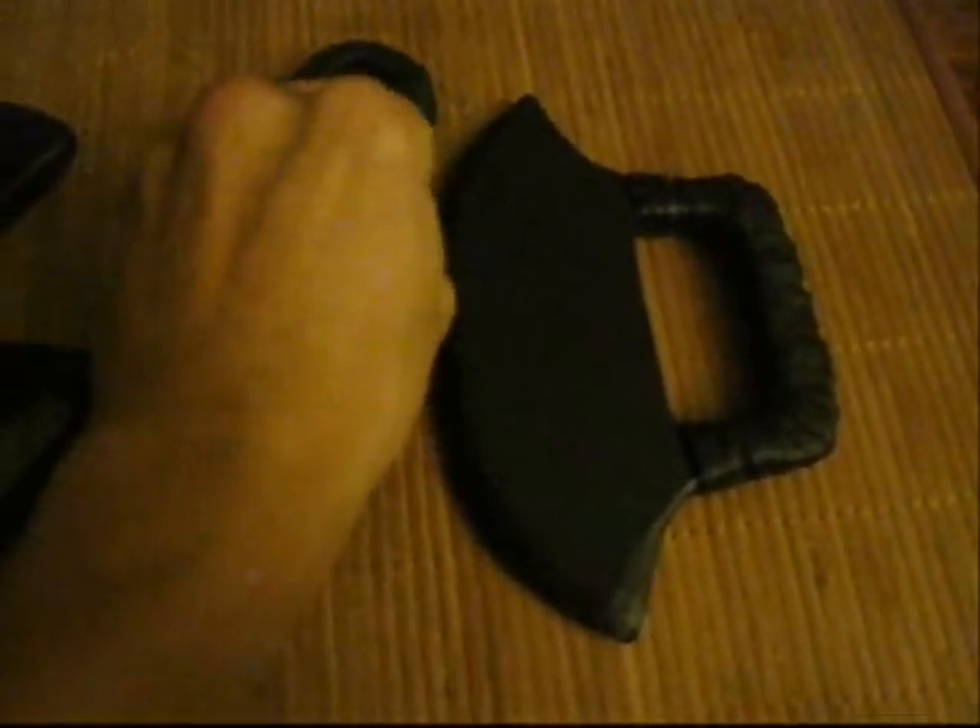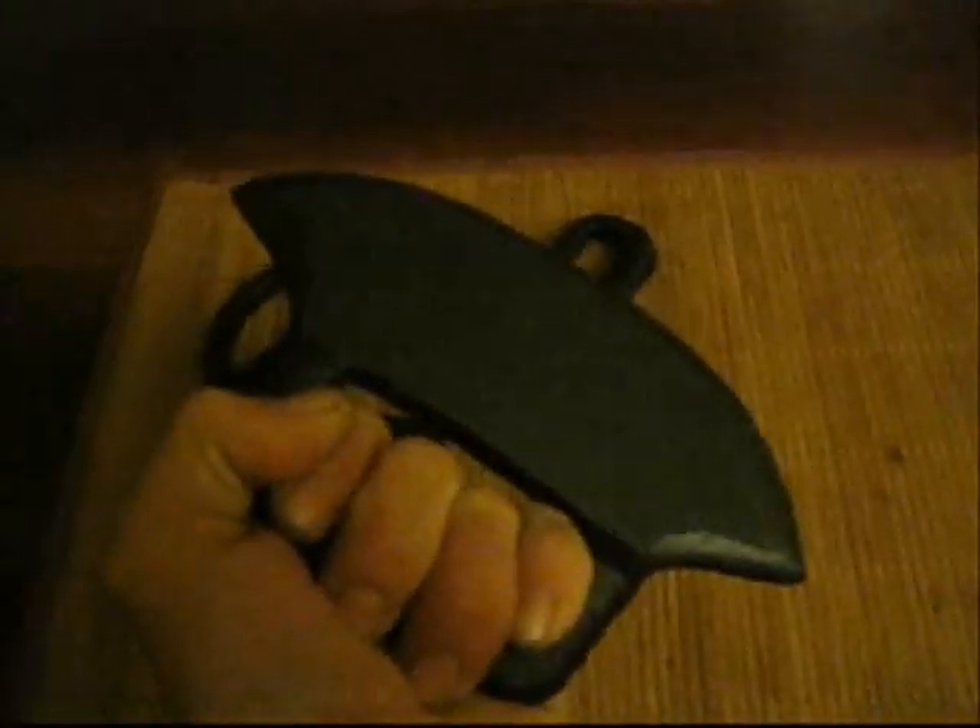Now this particular model is from an axe, and again it's leather wrapped. It's really thick, and you could also hit, cut, and chop with it.